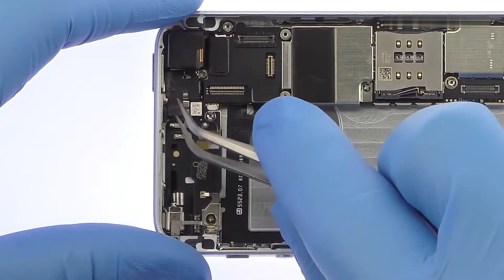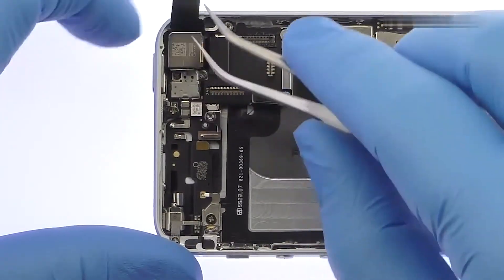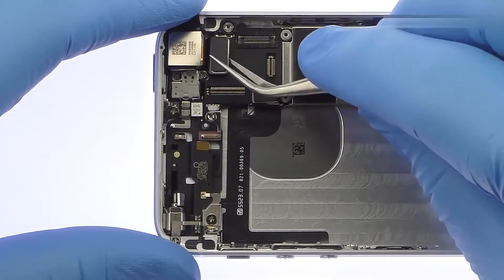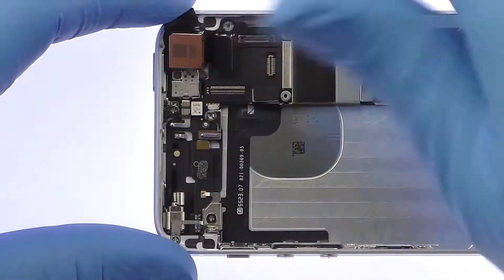Use the tweezers to remove the piece of tape and then detach the rear-facing camera from the iPhone SE logic board. The 12-megapixel iPhone SE rear-facing camera can now be removed.